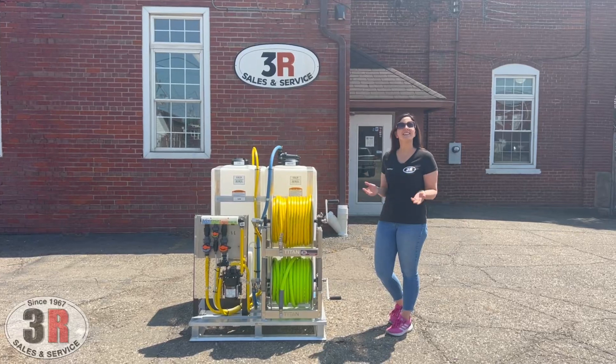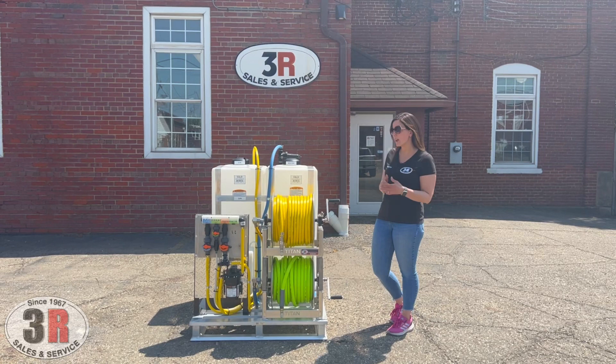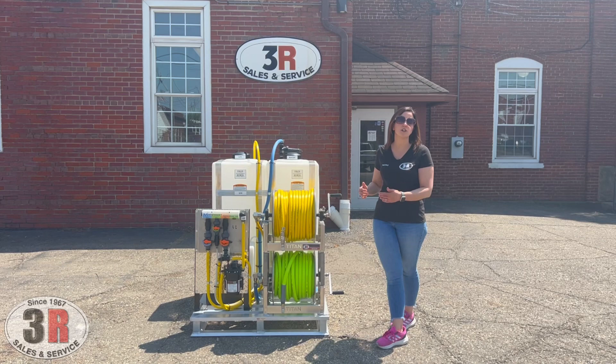Hey guys, it's Ashley with 3R Sales and Service. Today we're taking a look at the Crane Skid Package. This is a 12-volt soft wash assembly, very similar to the Vulture Skid assembly that we have. The main difference is that this skid is only 40 inches wide, where the Vulture is 48 inches wide and has more of our soft wash box assembly on there.